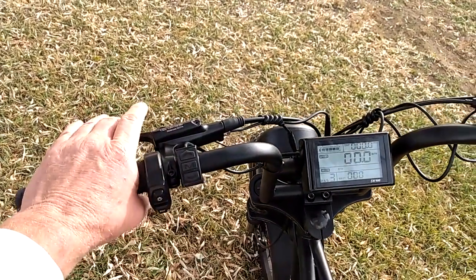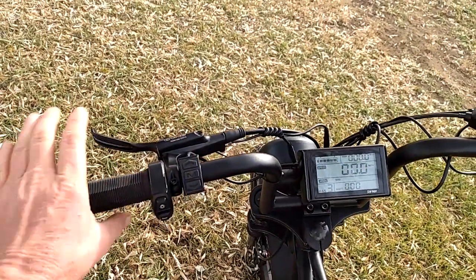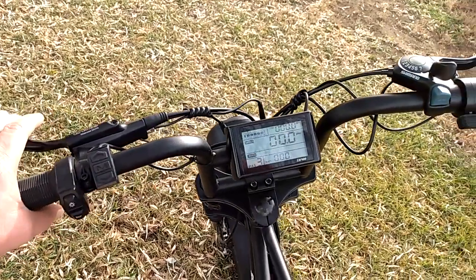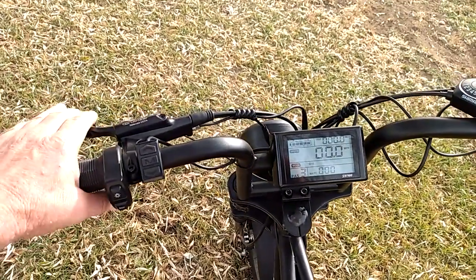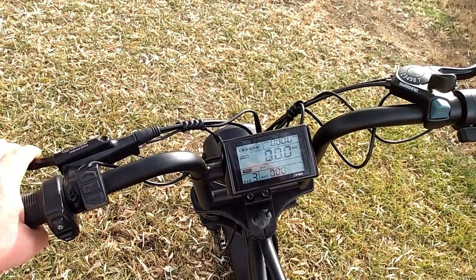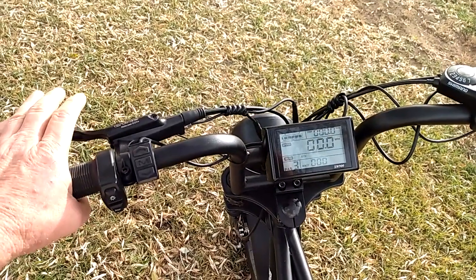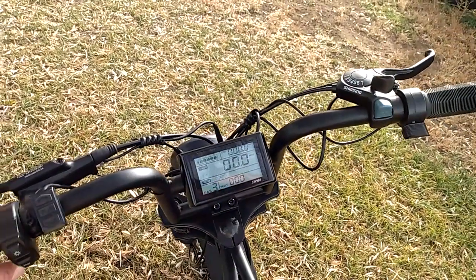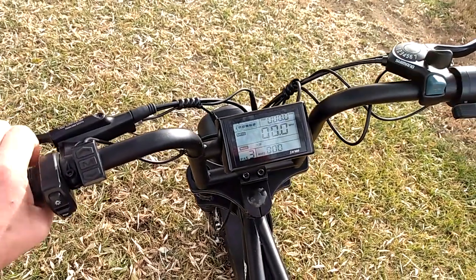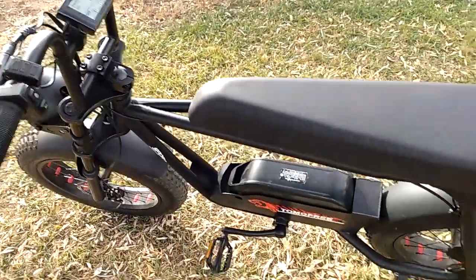This also has hydraulic disc brakes, both front and rear. I really like these. I took the bike up to 30 mph and tested the brakes — it stopped me very fast with no squeaking at all. Very good brakes on this e-bike.